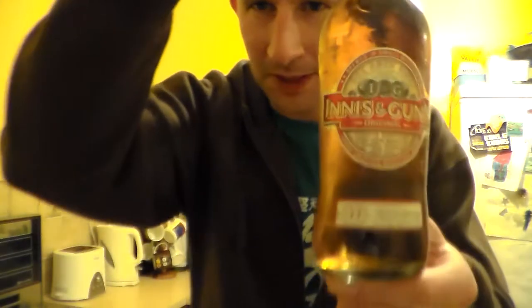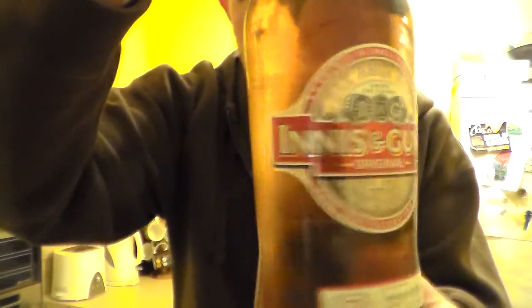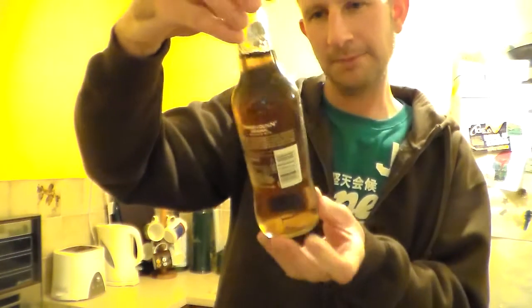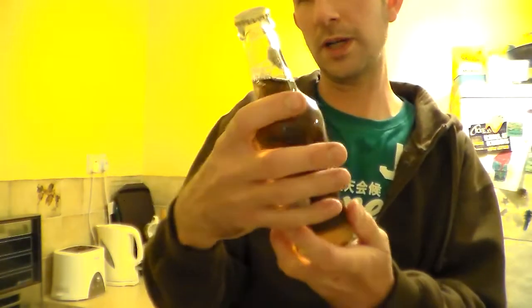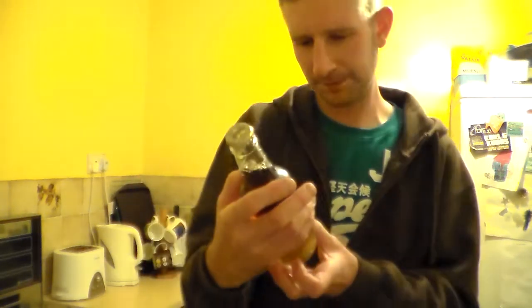I've got a beer here that I have had before, a very long time ago. I can't remember it. It's the Innocent Gun — the original one that they've done. It's in a clear glass 330ml bottle.